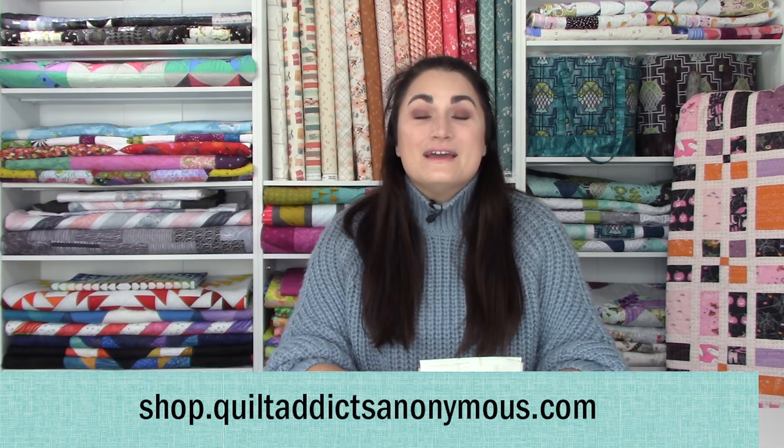And 30% off — not one, but two of my fat quarter books. So it's a great club to join, especially as we're going into the winter months and doing more things inside as the weather cools down. Sign up, have some fun, get some free patterns and some exclusive discounts.